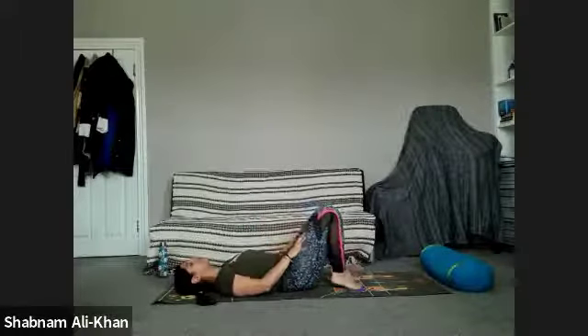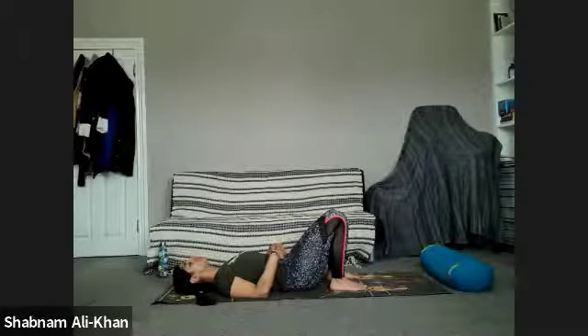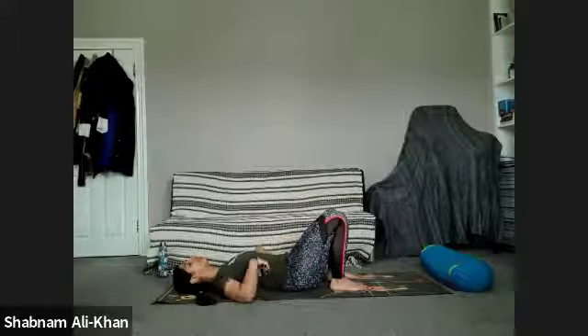Slowly bring the feet back to the mat. Just take a few moments to rest now — when you're resting, make sure you properly rest and just disengage the abs. This time we're going to move on to our next abs exercise, focused a little bit more on the obliques — the abs around the sides of the body.